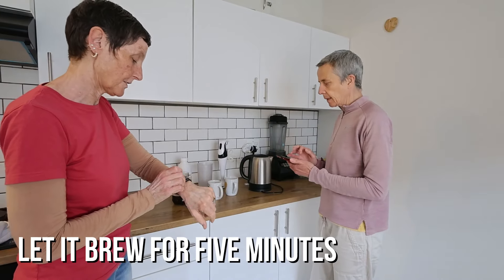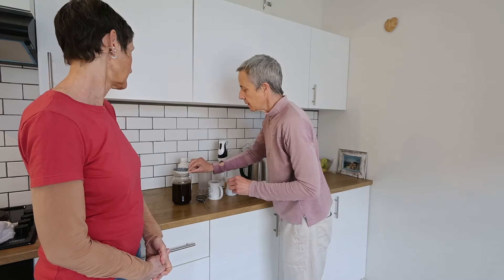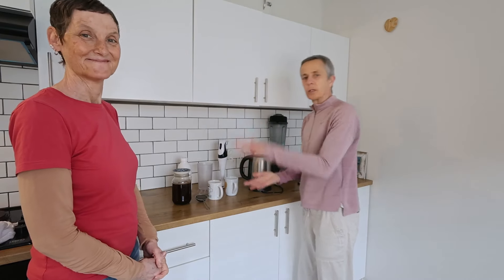Pour water into the jar. Five minutes, let's go! It's best to cover the jar with something to keep the heat in.